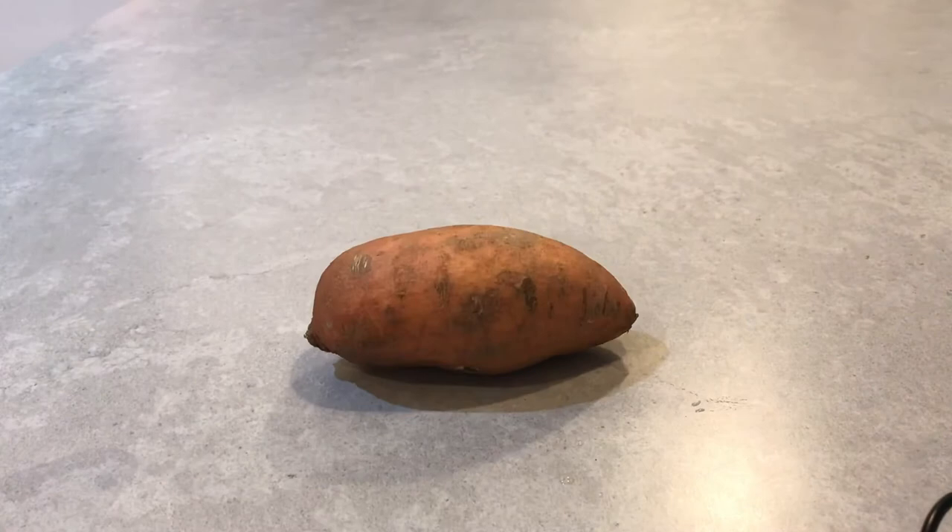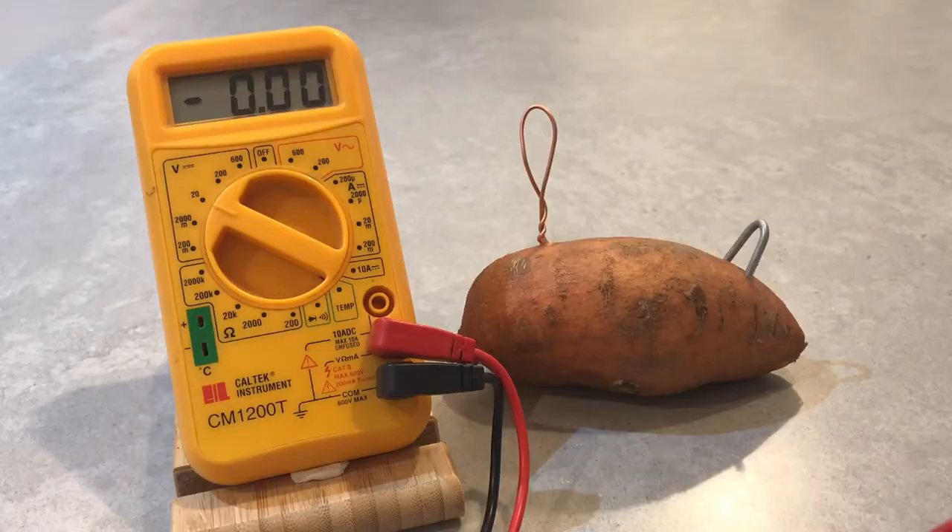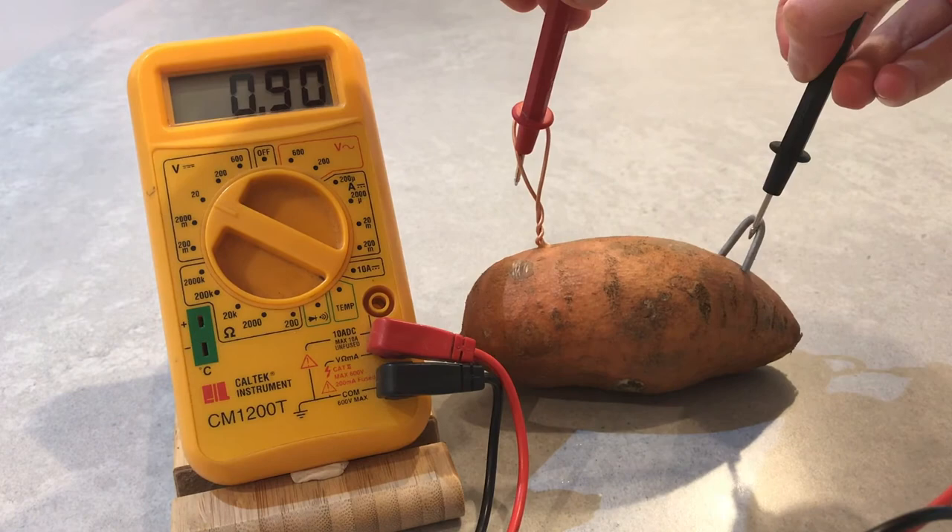First up: the potato's nemesis, the sweet potato. We're doing the experiment in exactly the same way, using the same staple and same copper wire, so we have a fair test. The sweet potato is looking promising, with a result of 0.9 volts.